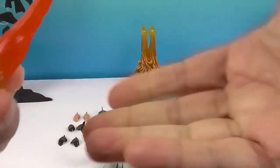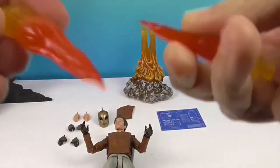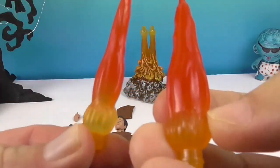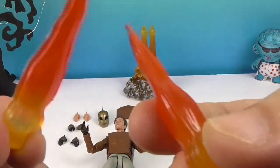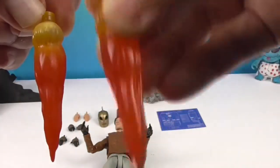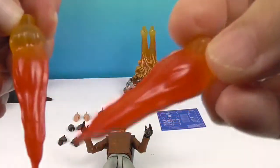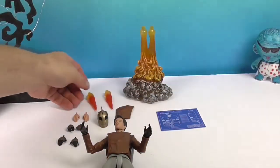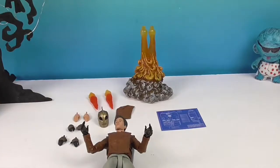And you've got these two candle-like flame pieces — whoa, look at that! It's like troll hair. It reminds me of really old Christmas tree decorations — you know, those lights you put on the tree. Anyway, they're cool. They fit into the back of the rocket when you want to show him flying around.